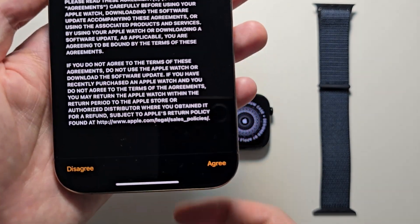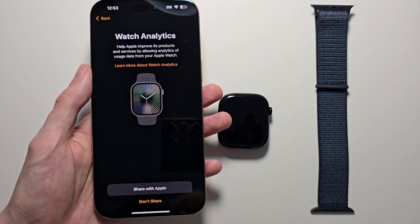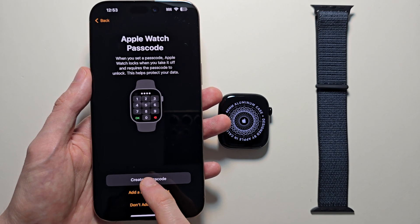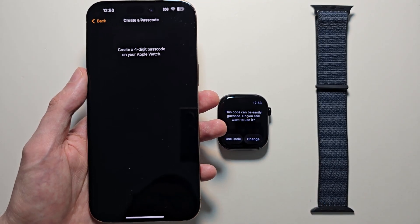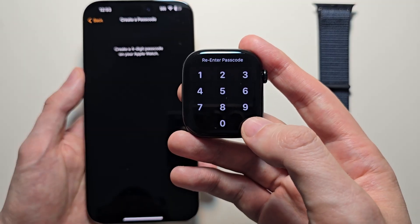Agree to the terms and conditions. For Watch Analytics, if you want to give data to Apple you can, but I'll choose Don't Share. Then create a passcode — I'm doing four zeros, but don't do that. Confirm it, then re-enter.